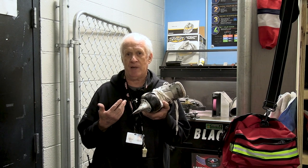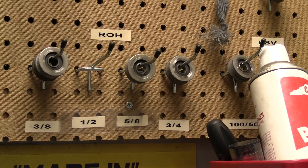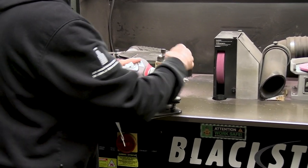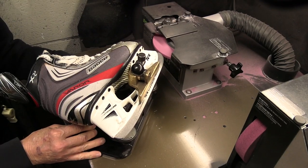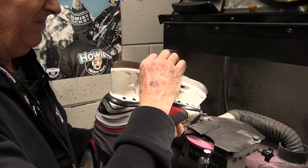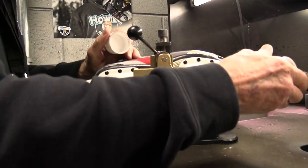I'll show you how we sharpen them and the machine we have. We have a Blackstone three-head machine. Depending on what the skater wants, we can set the hollow using a tool we call a spinner, and we can dress the stone to the exact dimension they want. Once we get that done, we'll clamp the skate in and proceed to sharpen it. We go in one direction to keep the grain the same all the way through, and we may take many passes depending on how bad the skate is. Once finished, we dress it with lubricant, take the skate out, use an edge checker to make sure the edges are straight — in this case they're not, so we would straighten it out — and then we polish the edge and hand it back to the skater.